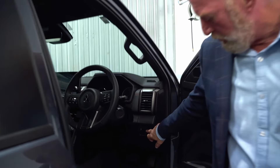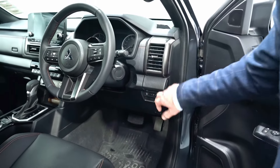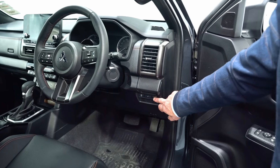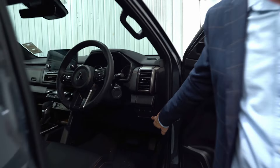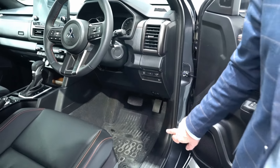This control adjusts your dash display brightness — you can make it brighter or dimmer. You'll also notice you can tilt the headlights up and down, so if you've got a big load in the back you can drop the headlights down or bring them back up. This button here is your lane departure warning — you can deactivate it by pushing that button.